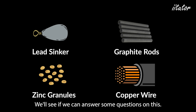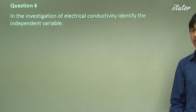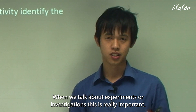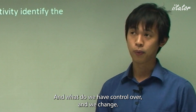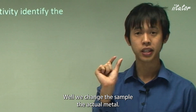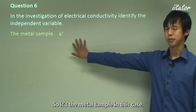In the investigation of electrical conductivity, identify the independent variable. When we talk about experiments or first-hand investigations, knowing the independent and dependent variables is really important. The independent variable is the one we have control over and change — in this case, we change the sample, the actual metal. So the metal sample is our independent variable because it's the one we change and have full control over.